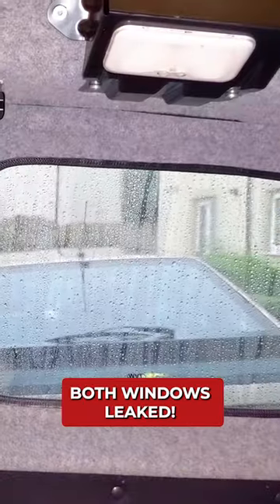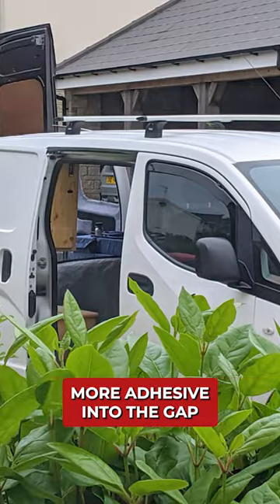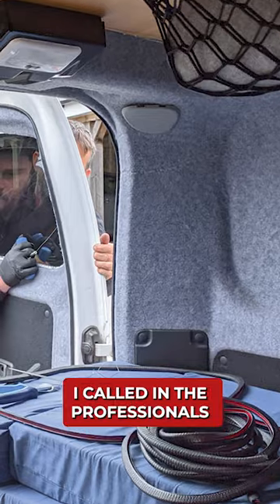But when it next rained, both windows leaked. I was gutted. I could try and jam a load more adhesive into the gap to try and plug the holes, but in the end I called in the professionals.